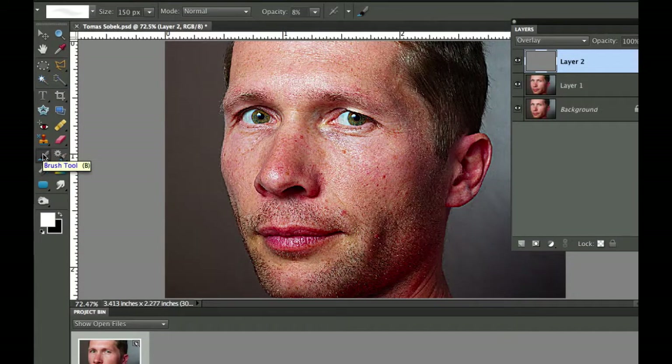You need a paintbrush with a nice round feathered brush. I've got mine at 150 pixels — you can use the left and right bracket keys to resize it — and I only have an opacity of 8 because I don't want to over-darken or over-lighten. I'm going to start with the dark brush — switch colors with the X key — and darken areas like his nose, beard, hair, ear, neck, and neck wrinkles. Anywhere you can see good texture, you want to darken that up.